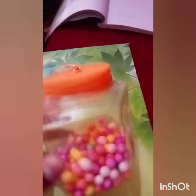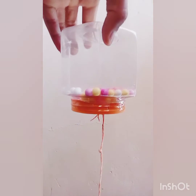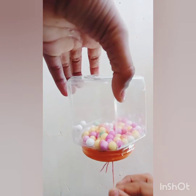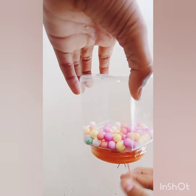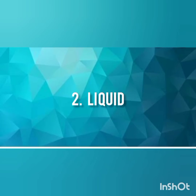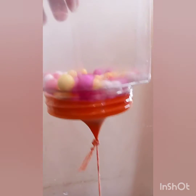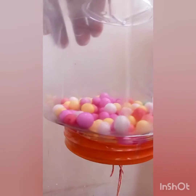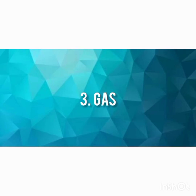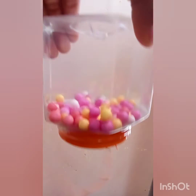Our model is ready. Let's test it. First, solid — these are hard to compress, like this. Second, liquid — we can compress it with a little difficulty, like this. Third, gas — these are very easy to compress, like this.